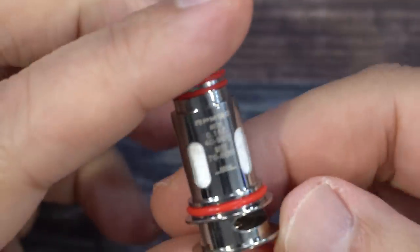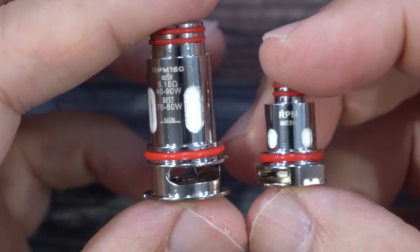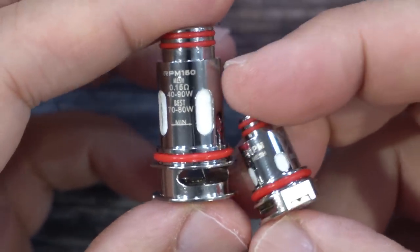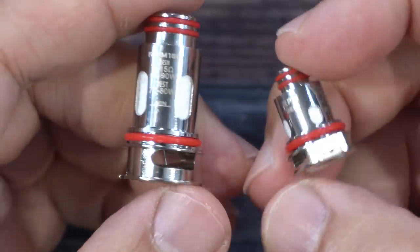These are some pretty big coils. Just to give you perspective — this one here is the regular RPM mesh coil like from the RPM 81, and you can see the massive difference between the two.